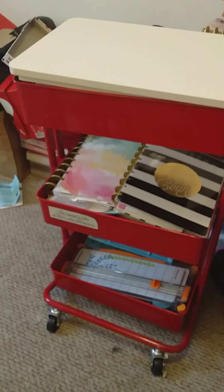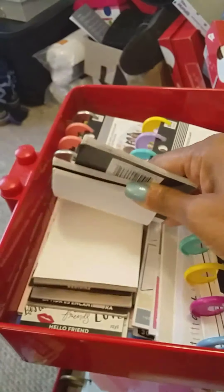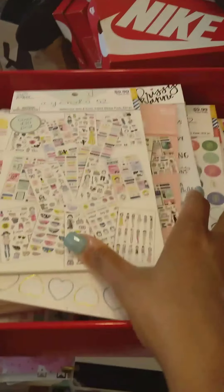Over here I have my red Lexington cart, placed near my desk so I can easily reach anything I need. The top lifts off and inside I have sticker pads and smaller sticker books — Agenda 52, LOL, Chrissy Ann, and similar ones. They lay in there perfectly and I can cover it with the topper.